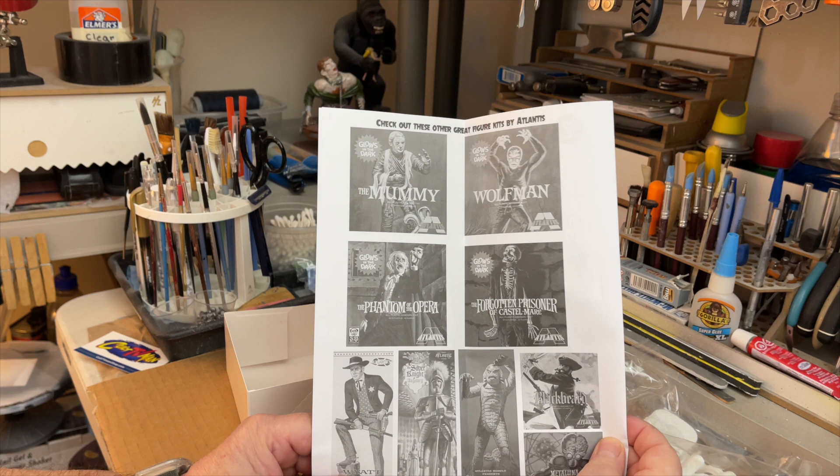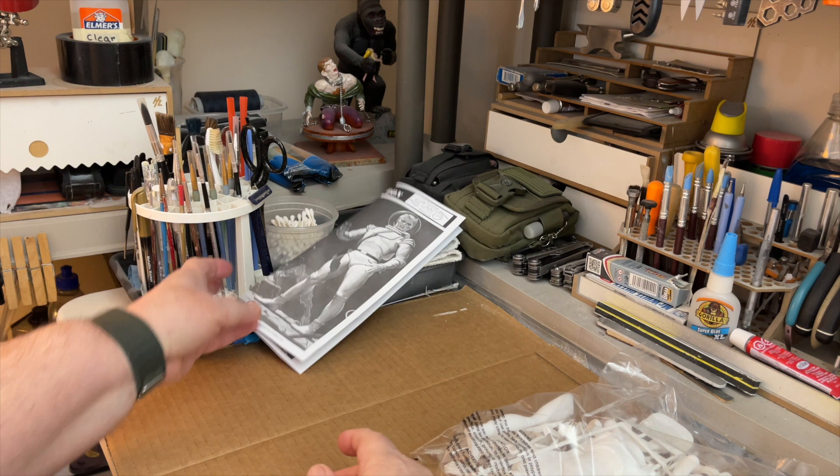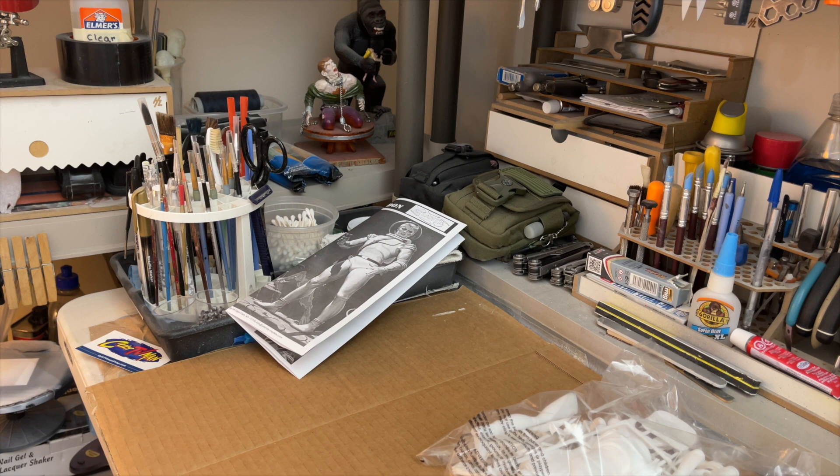Here are the other kits you can get from Colt TV Man — these are the figure kits. You know I like to do figure kits. So let's put that to the side. I'm going to make the model and I'll show it to you afterwards.